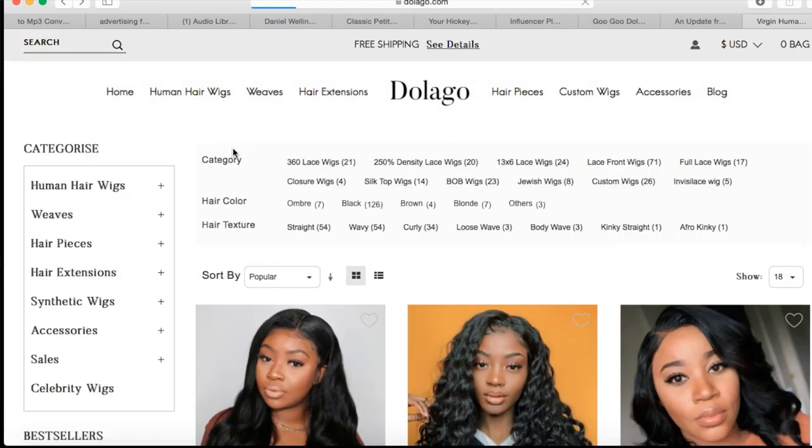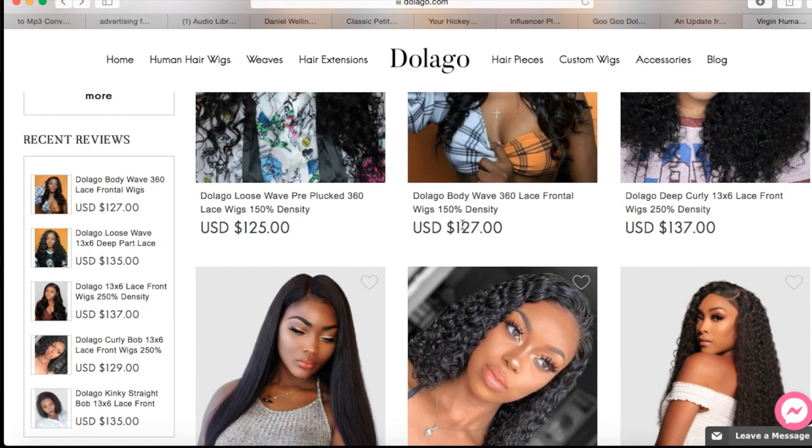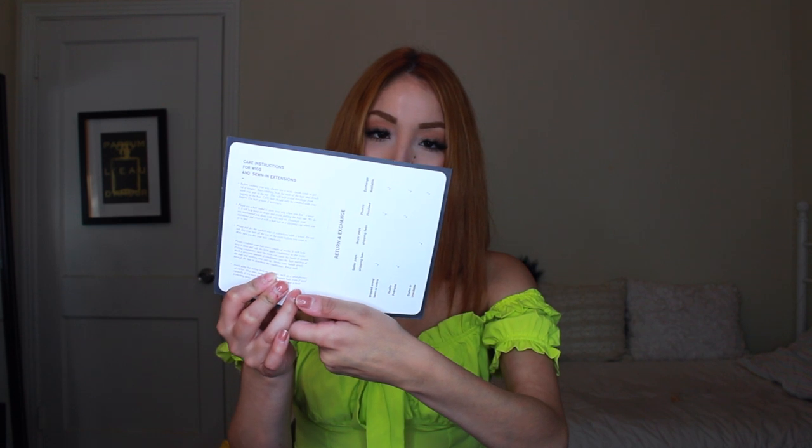That's my prediction based on looking at their website — a lot of them are around $150, and I saw one for $245, depending on how thick the hair is. I'll show you how the website looks in the screen grab right here. This is the 360 lace wig, and this wig is going to be 18 inches long. I have my natural hair right now. When I opened the box, it looked like this and came with a little booklet from Dolago that talks about care, return and exchange policy, and how many followers they have. A lot of their wigs sell on AliExpress.